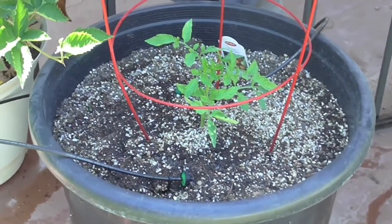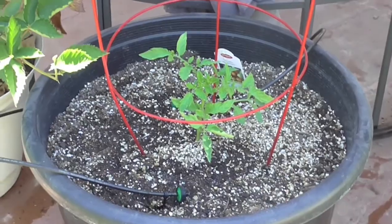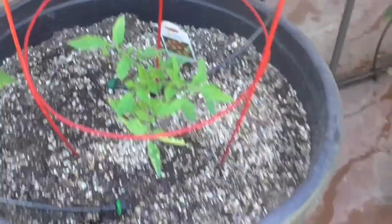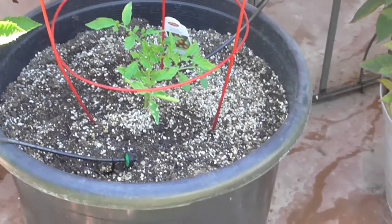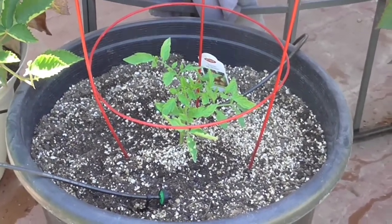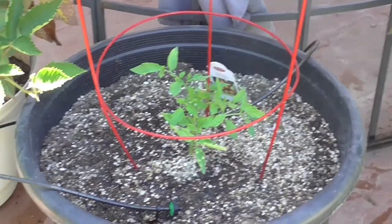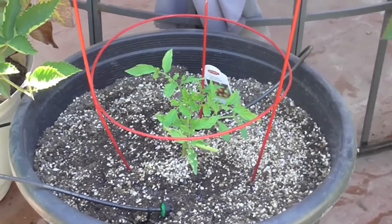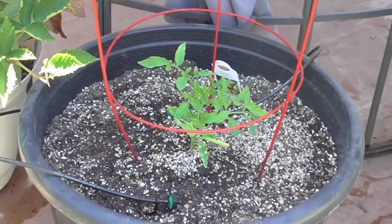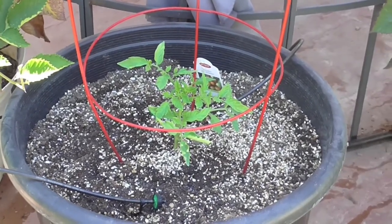Here, failure. I had another heirloom tomato — I think it was pineapple — and it just died. So I replaced it with this, which is Mr. Stripey. I could have grown them from seed myself, but I felt really pressed for time. It was kind of late in the season, and these probably won't give me fruit until maybe October. So what I did was go out and buy new plant starts to replace those that have died, and to also give me a second round late-season harvest.